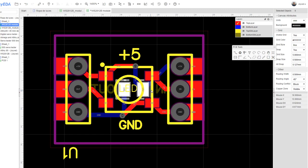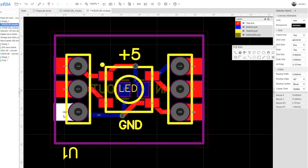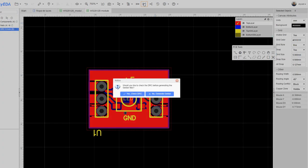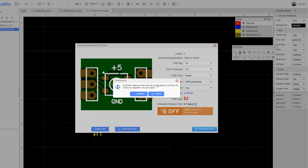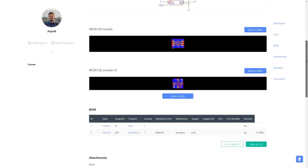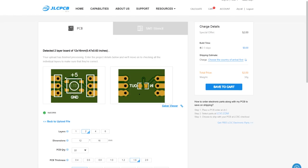First I designed a PCB that works as a breakout board for the LED chip I'm going to use. I'm using EasyEDA, which is from the same people as JLCPCB — the company where I'm going to order the PCBs for two dollars. In the description of the video you'll find a link to this project so you can modify it or order some more.